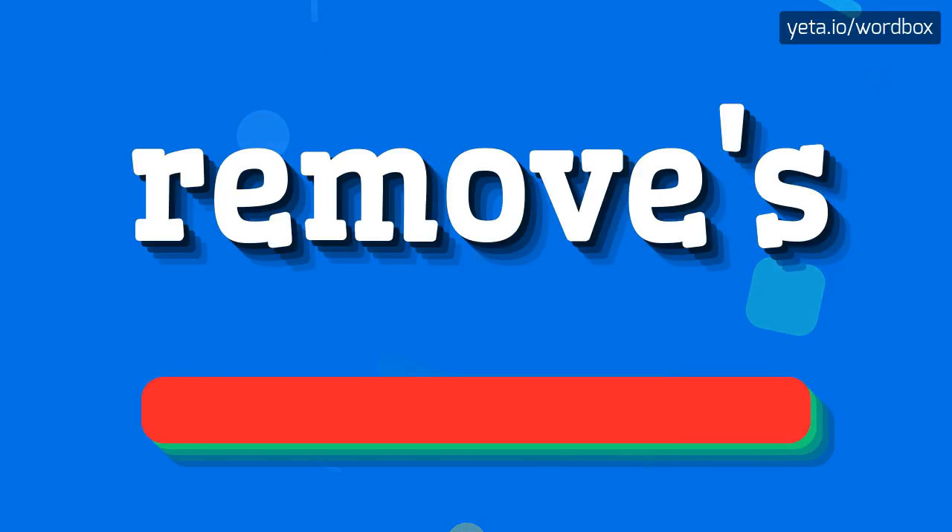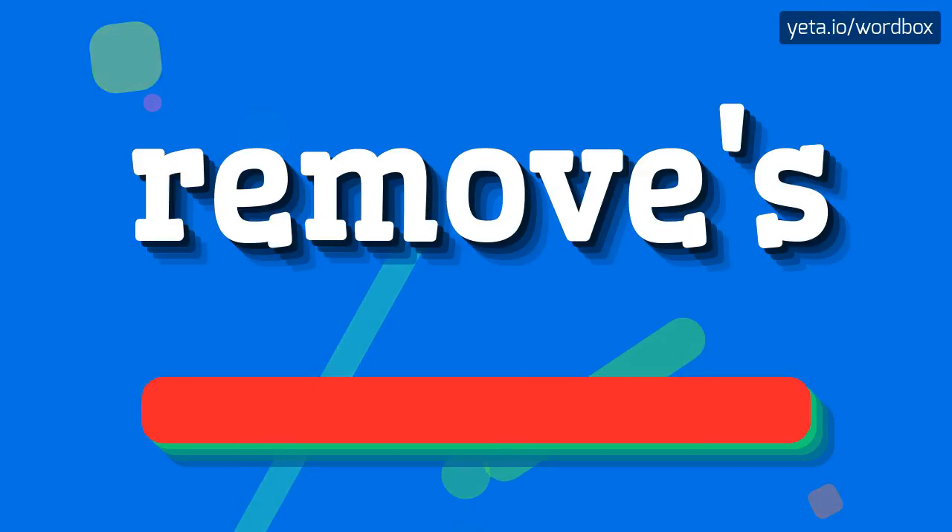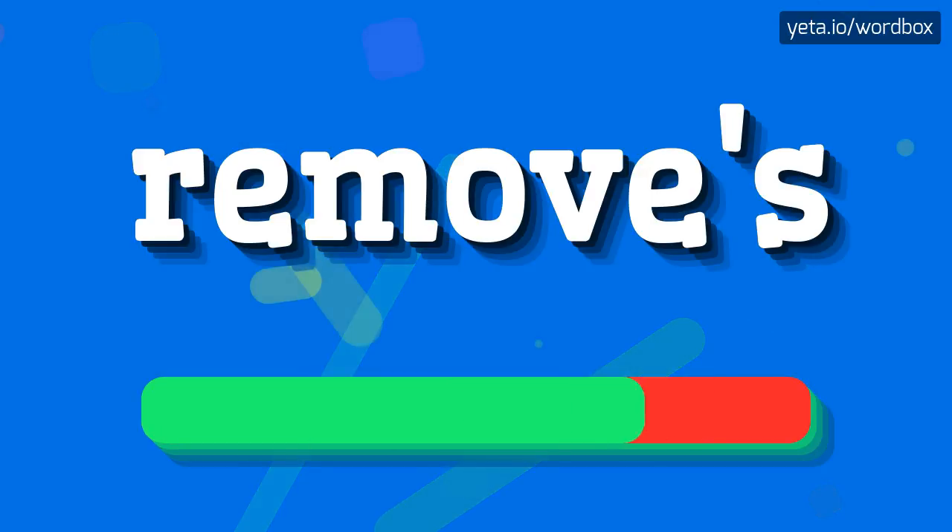Removes. I will repeat more slowly. Removes.